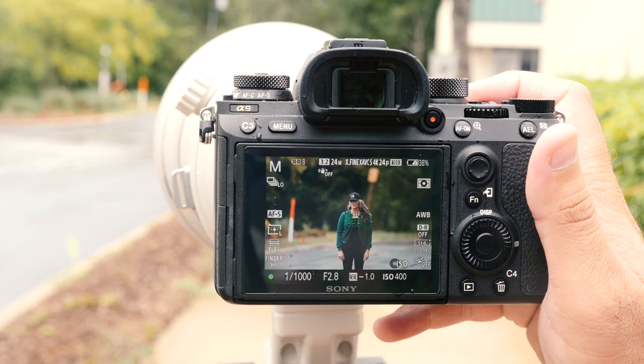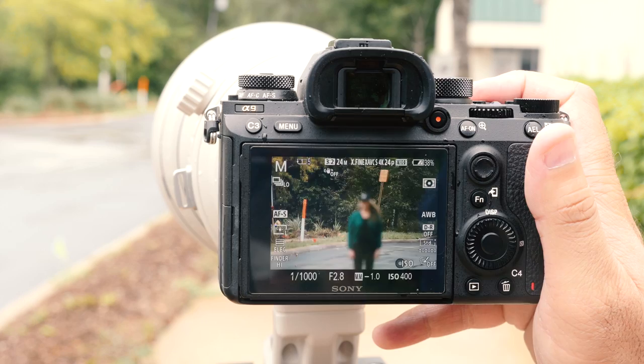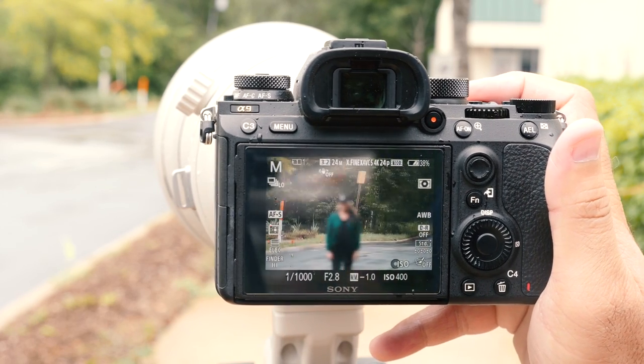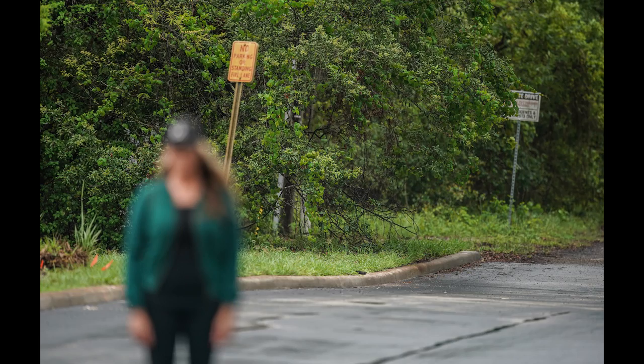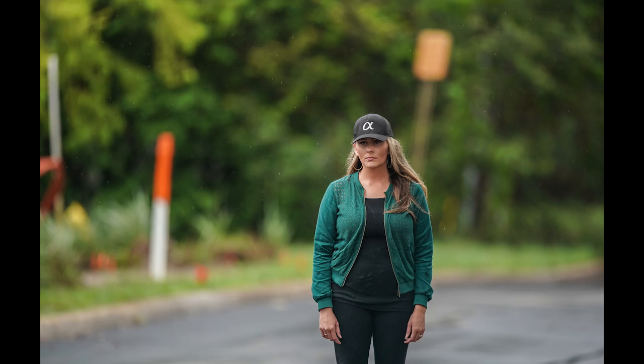Once I switched to a more center position, everything was actually really quick. This is the 400mm f2.8, and it was spot on — no issues at all. It's not quite as fast as a native lens, but it was very, very quick. It locked on focus every time, and even when viewing at 100%, it just looks dead on.